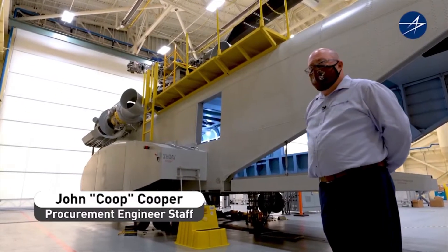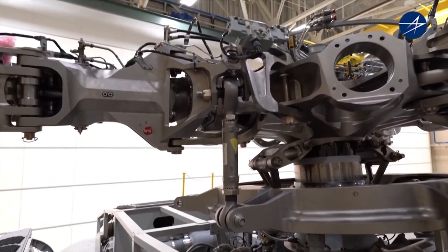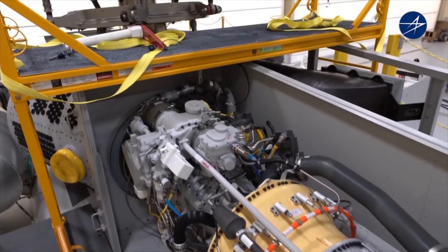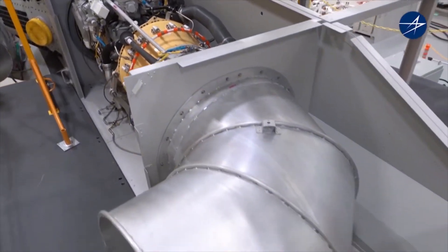It looks a lot like the aircraft and it's big. They'll be able to go up there and remove all the components and torque all the components just like the aircraft. Therefore, when they get out to the aircraft, the remove and install task will be quicker and it will allow them to know how to do it without second-guessing themselves.